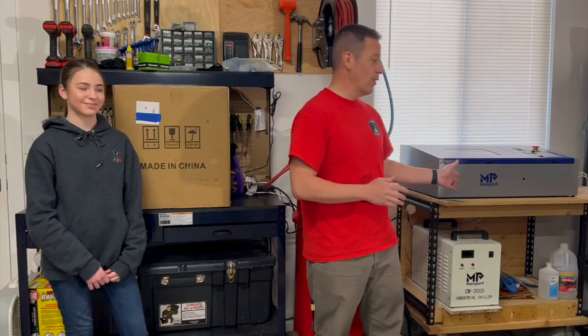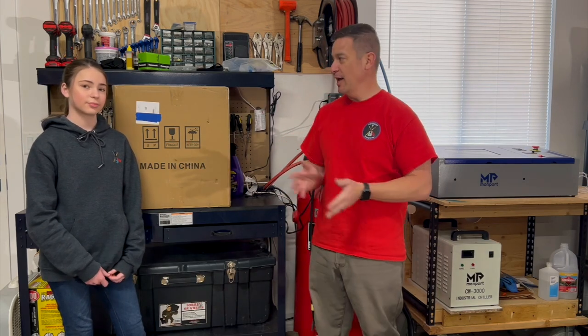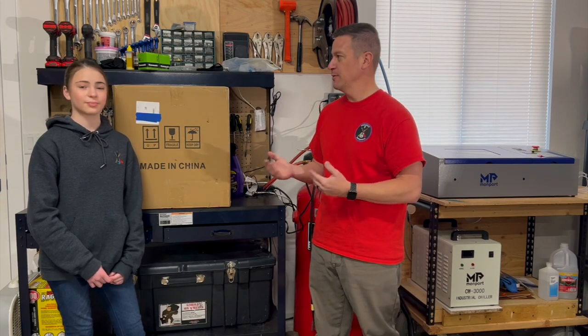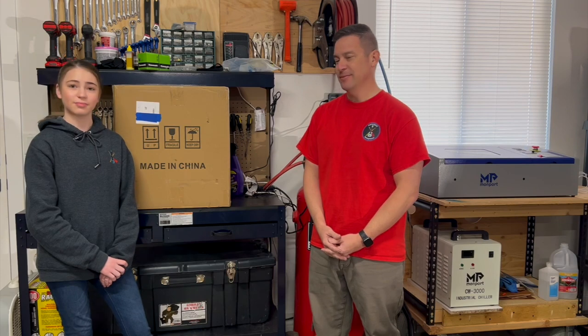What we've done in the past is exhaust that out this window to the outside. But today, with this air purifier, we're going to duct it right into this to filter out those bad odors. We're going to get a little bit more professional today — just a little bit. Ready to get to unboxing? Let's do it.